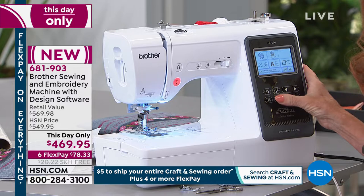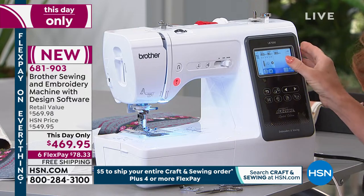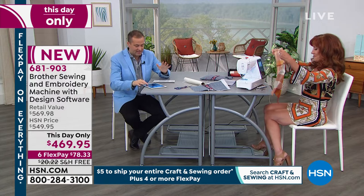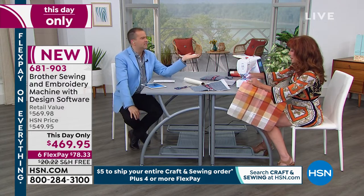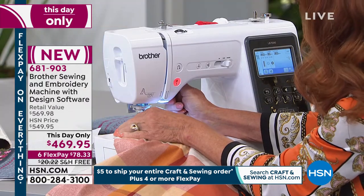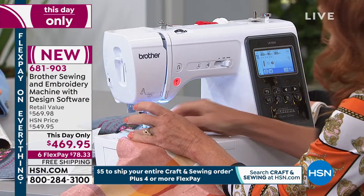Quick question from Shelly: is this compatible with designs from other Brother embroidery machines, including Disney designs? Absolutely! In fact, you can go to iBroidery.com, which is a Brother embroidery website, and purchase all kinds of Disney and Marvel designs — they just received the licensing for those cartoons too. How do you do the multicolor embroidery? One color at a time. Or you can buy variegated thread and do a one-color embroidery design that comes out multiple colors.